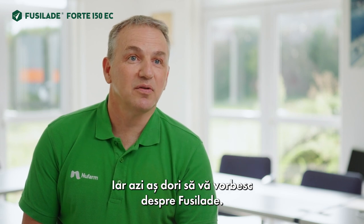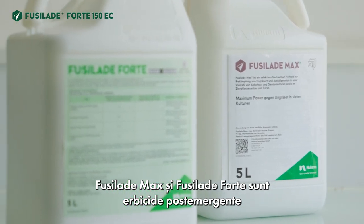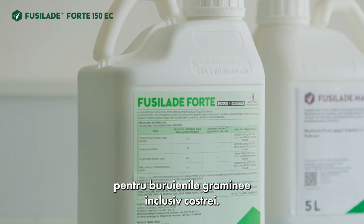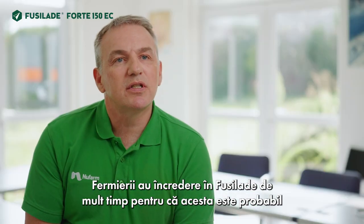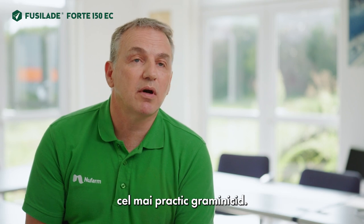Today I'd like to talk to you about Fusilade. Fusilade Max and Fusilade Forte are post-emergence herbicides for grass weeds, including volunteer cereals. Farmers have trusted Fusilade for a long time because they are probably the most practical graminicides.